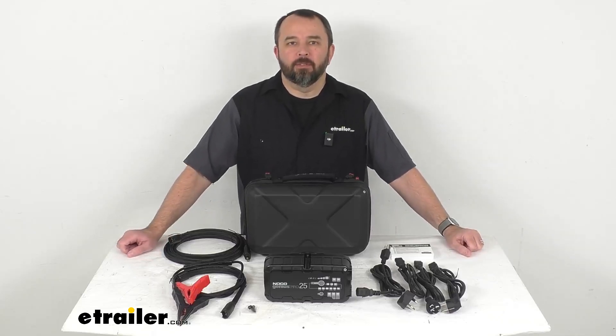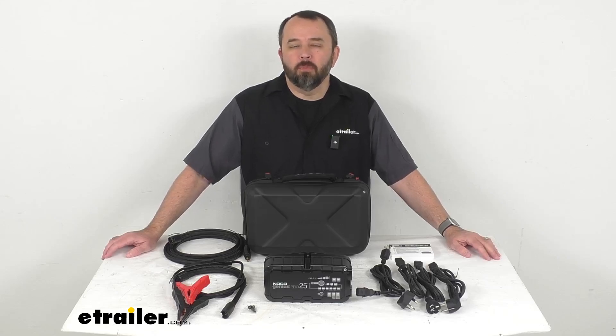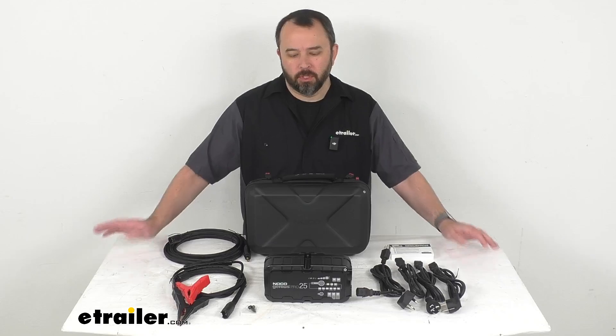Hi everybody, Andy here with eTrailer.com. Let's take a look together at this NOCO Genius Pro Smart 25 Amp Battery Charger.